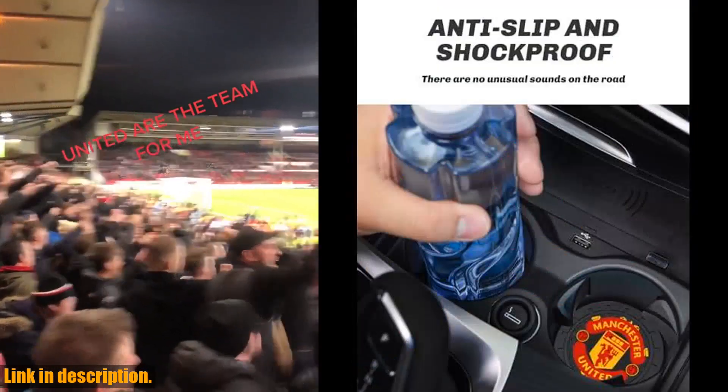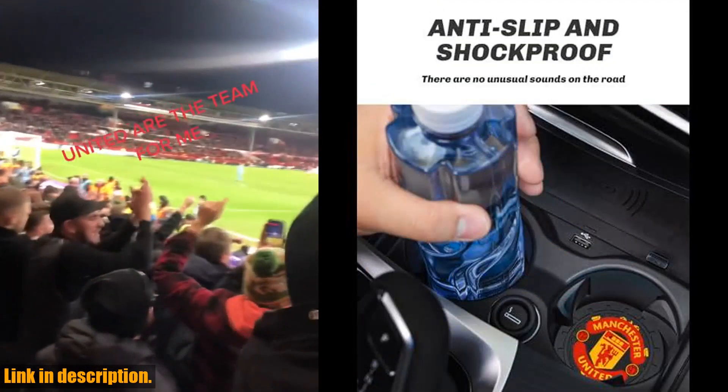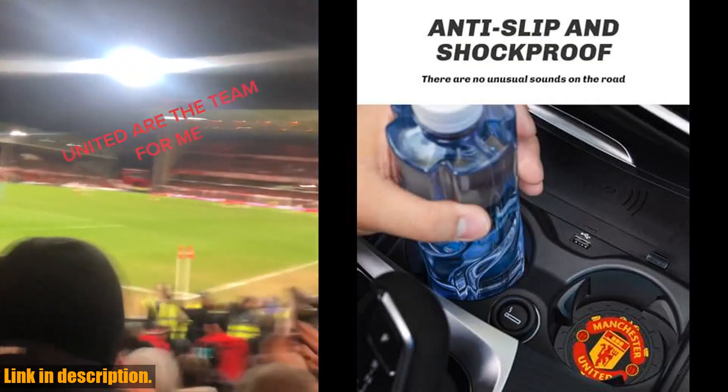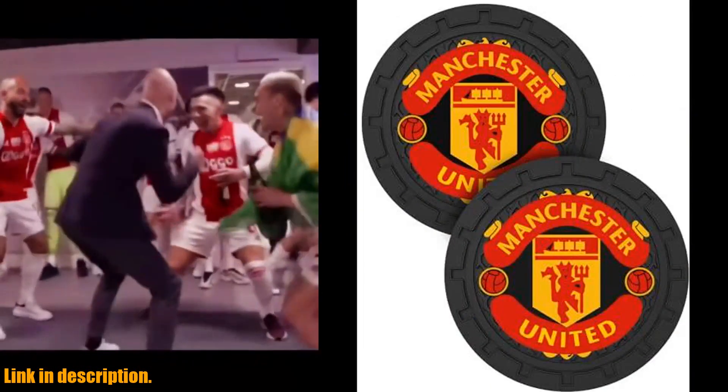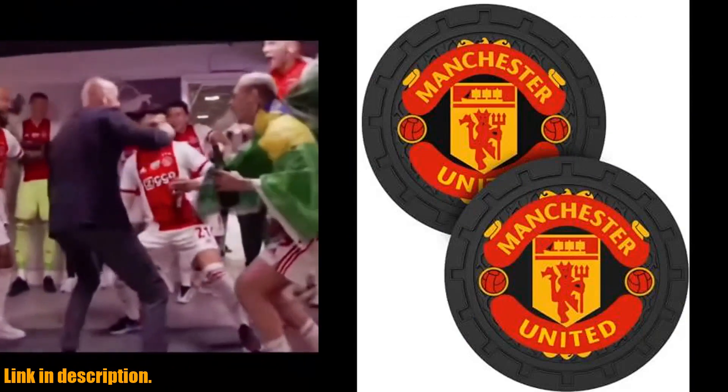but they also serve a practical purpose. They can protect the original cup holder slots of your car from dust, drinks, and water, keeping the place clean and sticky-free. With excellent grip, they prevent the cup from sliding and reduce noise while driving.